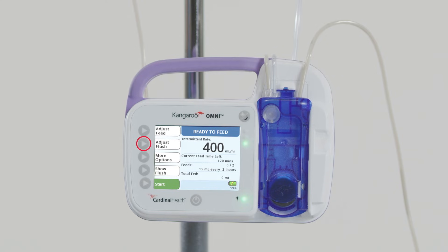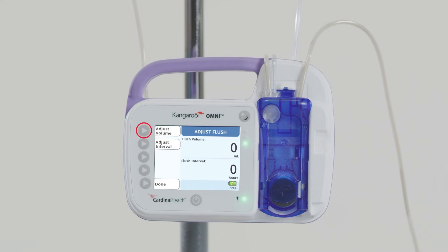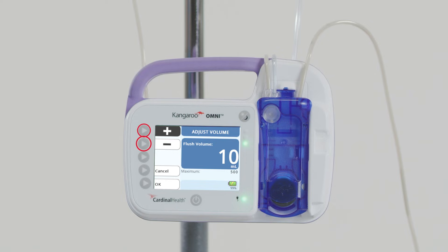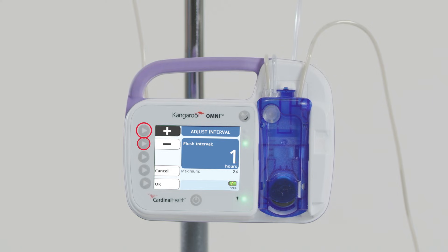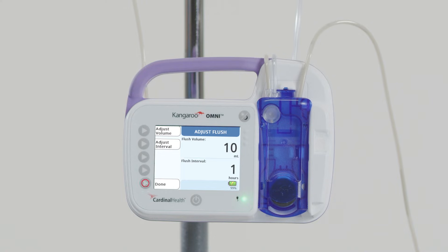If applicable, you can adjust flush. Press Adjust Flush, then Adjust Volume, and use the plus and minus buttons to input the desired flush volume. Press OK to confirm the flush volume and return to the Adjust Flush screen. Press Adjust Interval, then use the plus and minus buttons to input the desired time interval. Press OK to confirm, then press Done to return to the Ready to Feed screen.